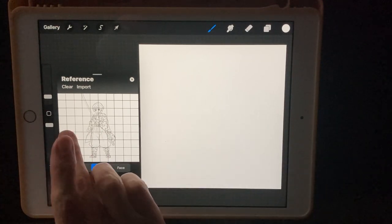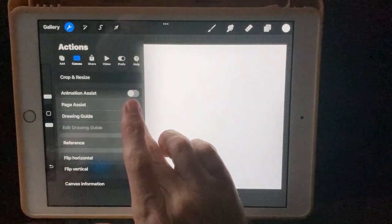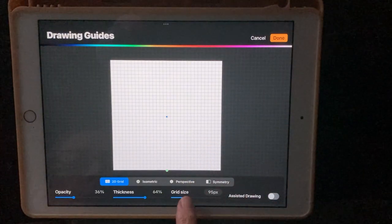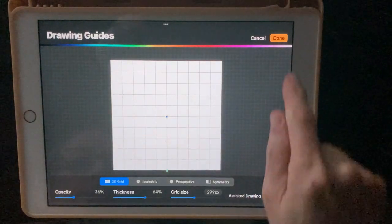If you want to get grid lines on your canvas that match the ones in the reference image, click on the wrench, turn on Drawing Guide, edit your Drawing Guide, and the grid size is 299. Hit Done, then Done again.